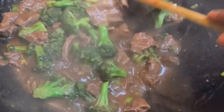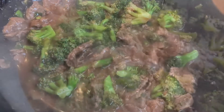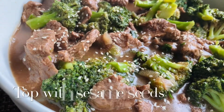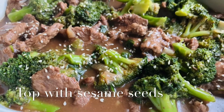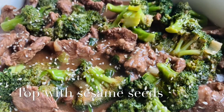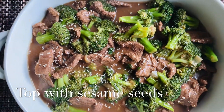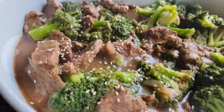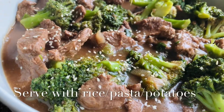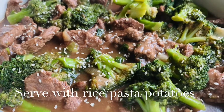After two minutes, just look at how beautiful this looks — it's really, really delicious! When serving this dish, I love to top it with some sesame seeds, but that's totally optional. I served this sauce with some plain white rice and it's really, really nice.